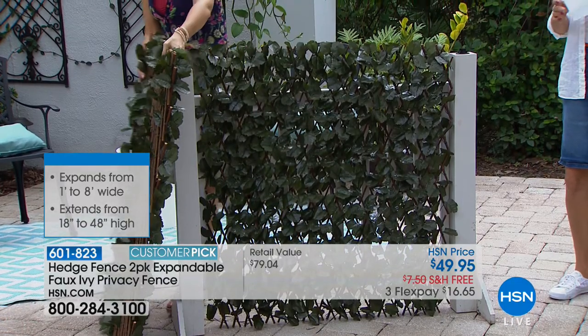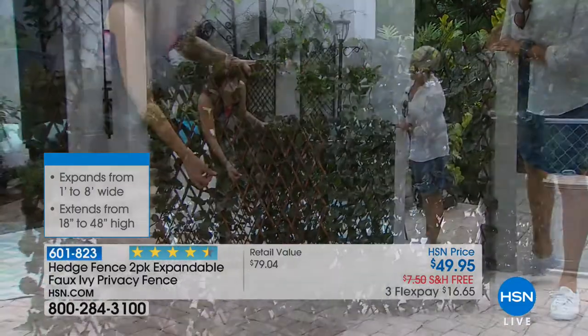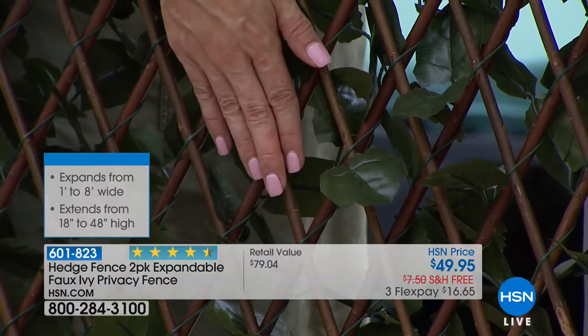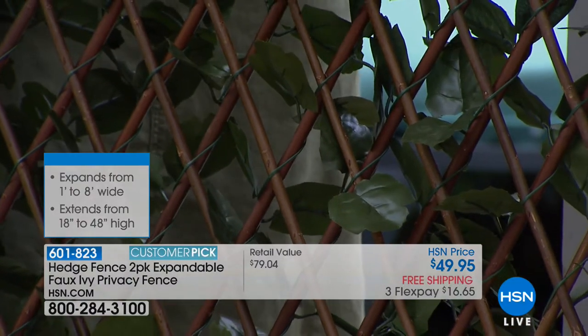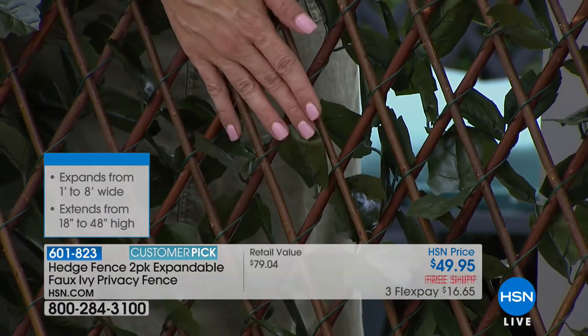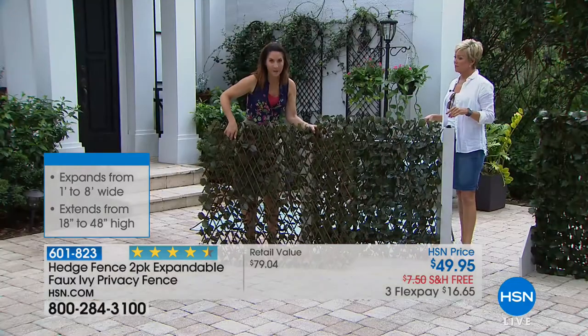Here's my favorite part — this is the back, and it's just as pretty. All of these little ivy leaves are wrapped around real willow rods. They are harvested willow rods — this is not something a factory can recreate; this is something you're only going to find in nature. Again, pre-treated, so it will be this beautiful for years and years to come.